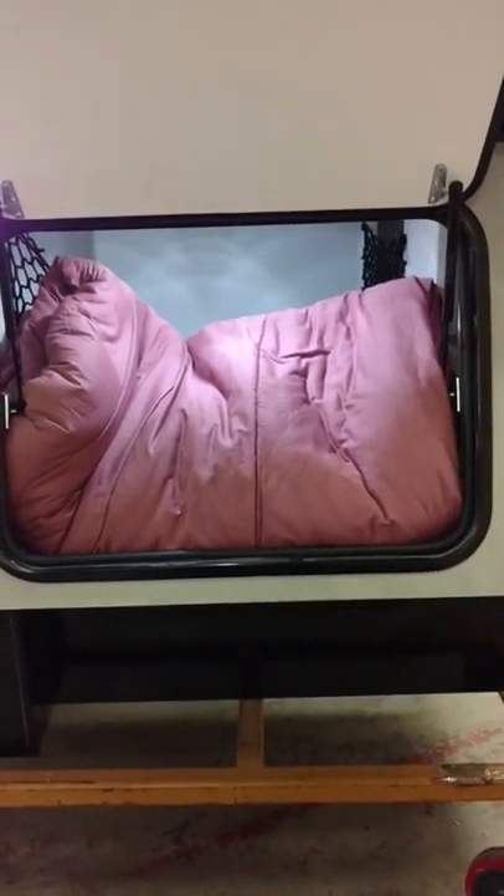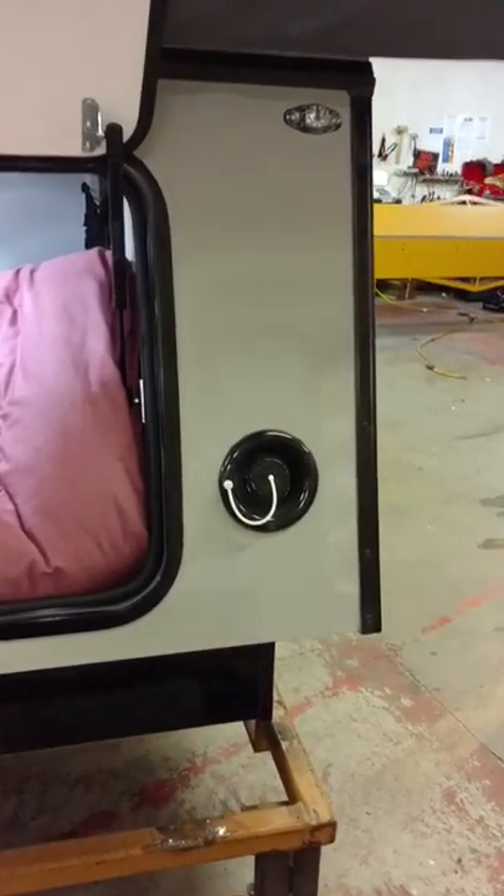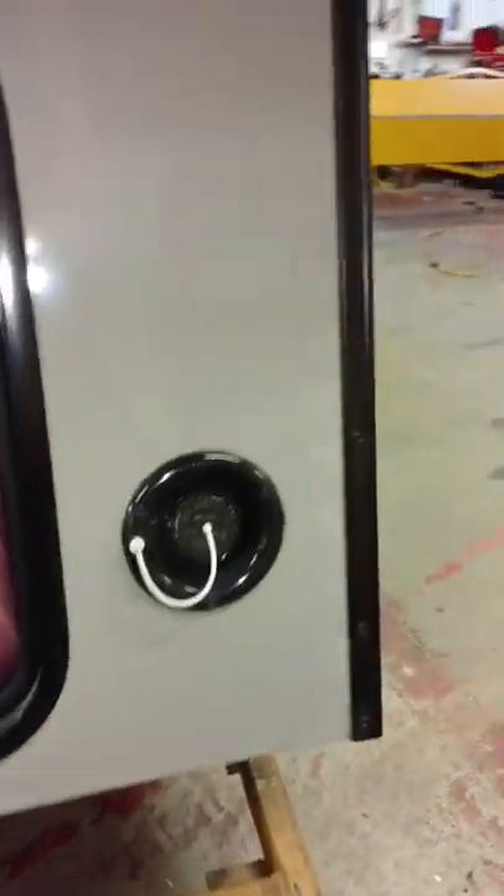On this passenger side, this is the lift-up storage. You do have access to the outside, to that one compartment where the blankets and stuff were at. And right next to that on the outside is the fill for the water tank as well.